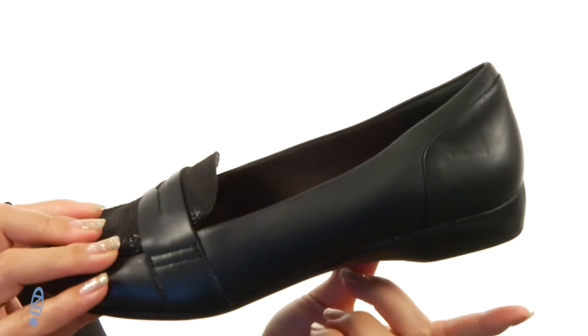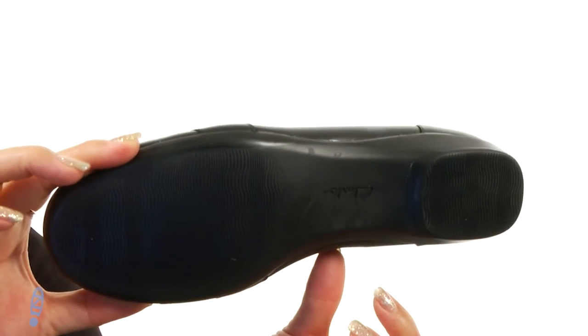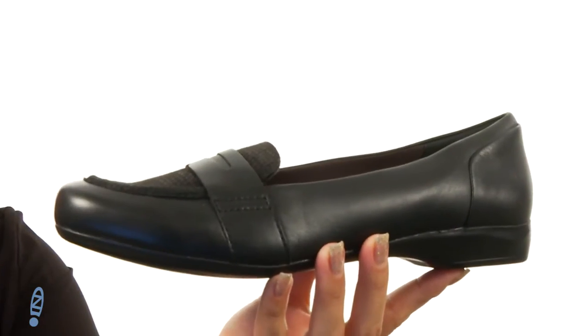There is a little stacked heel for a boost in height, and it all sits on top of this durable TPR outsole.